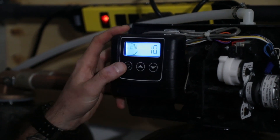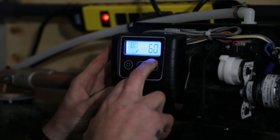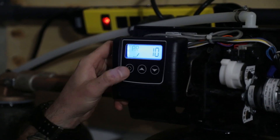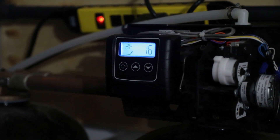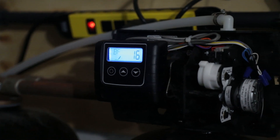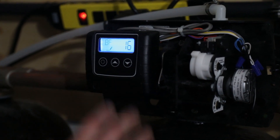Backwash we want to set for 10 minutes. Brine draw — 60 minutes. Rapid rinse — 10 minutes. Brine fill is 16 minutes. In this case, whether it's a single tank or twin alternating unit, the tank size will dictate what your fill time is.